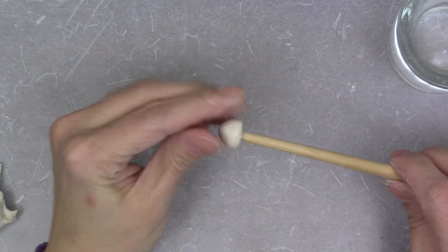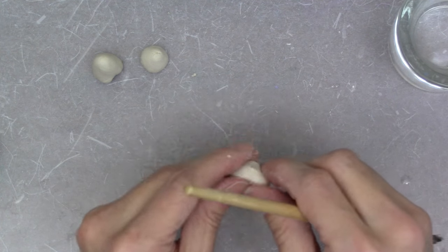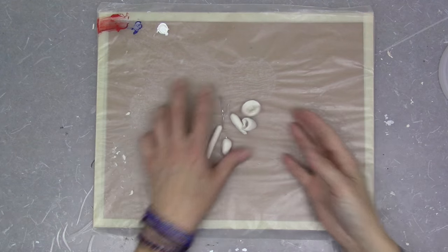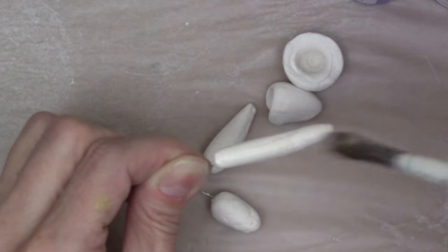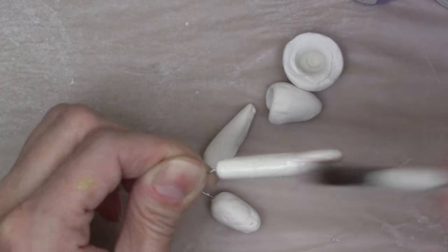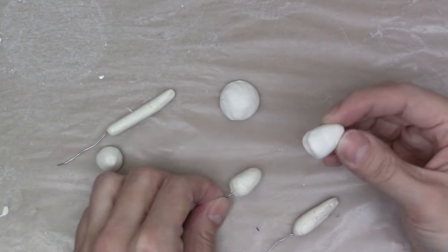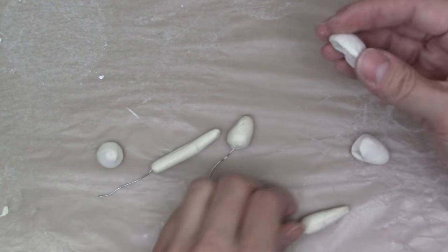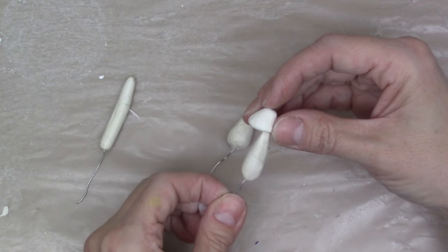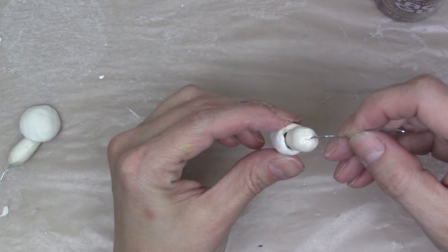Now that the pieces are dry it's time to paint. I start by coating each mushroom stem with varnish to seal it. When the varnish is dry I match up the caps to the stems — there's no wrong way to do this, simply mix and match to whatever you like. Add a dollop of craft glue to the inside of the mushroom caps and add the stem.